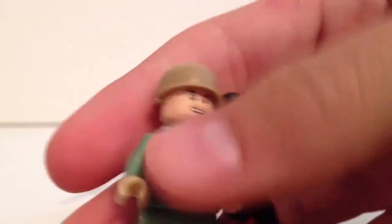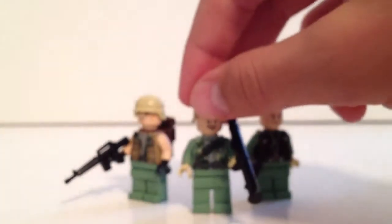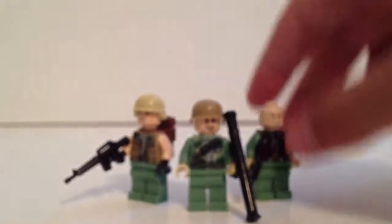He's got some ammo pouches along the front, and he'll just be blowing people up with his little bazooka. So there's the Heavy Trooper — helmet from Mini Fig Cat, gun from Brick Arms.